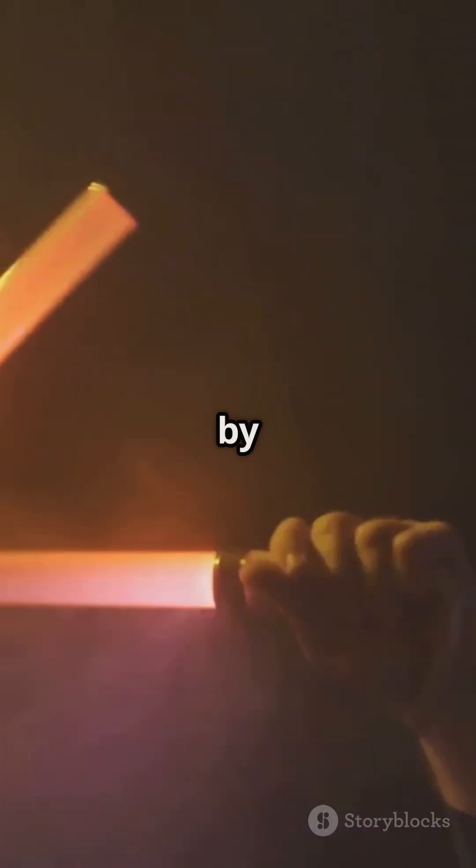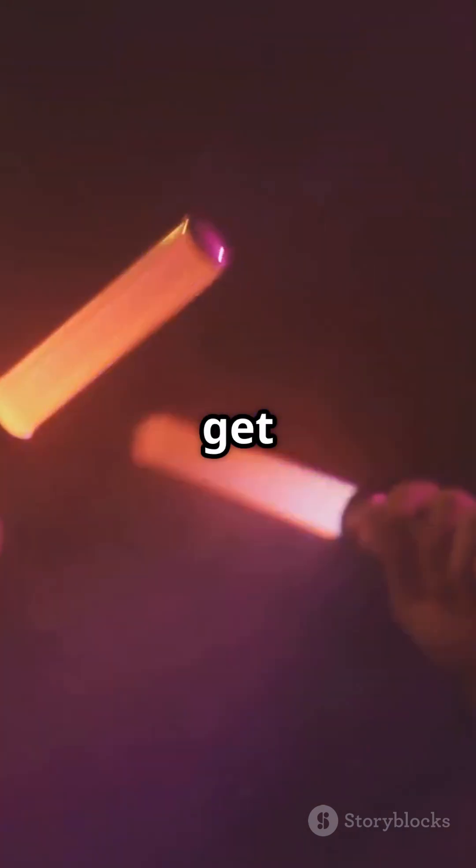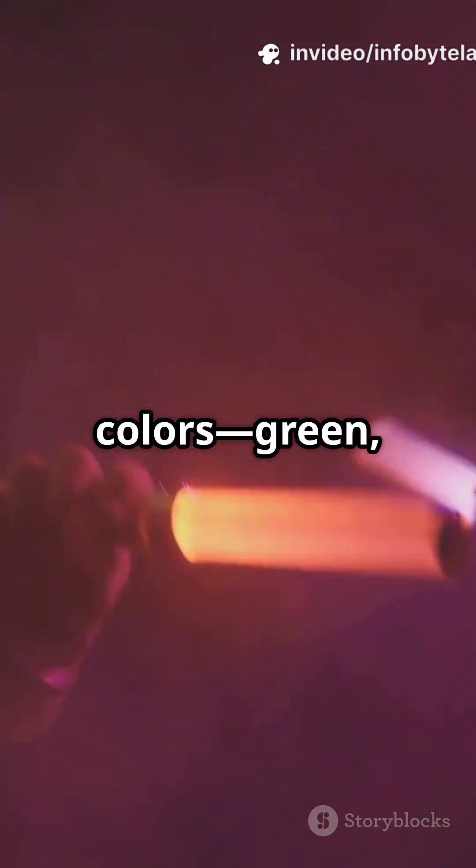And here's a fun twist. By changing up the chemicals, you get all sorts of glow stick colours — green, blue, even pink. No batteries, no plugs. Just good old science.